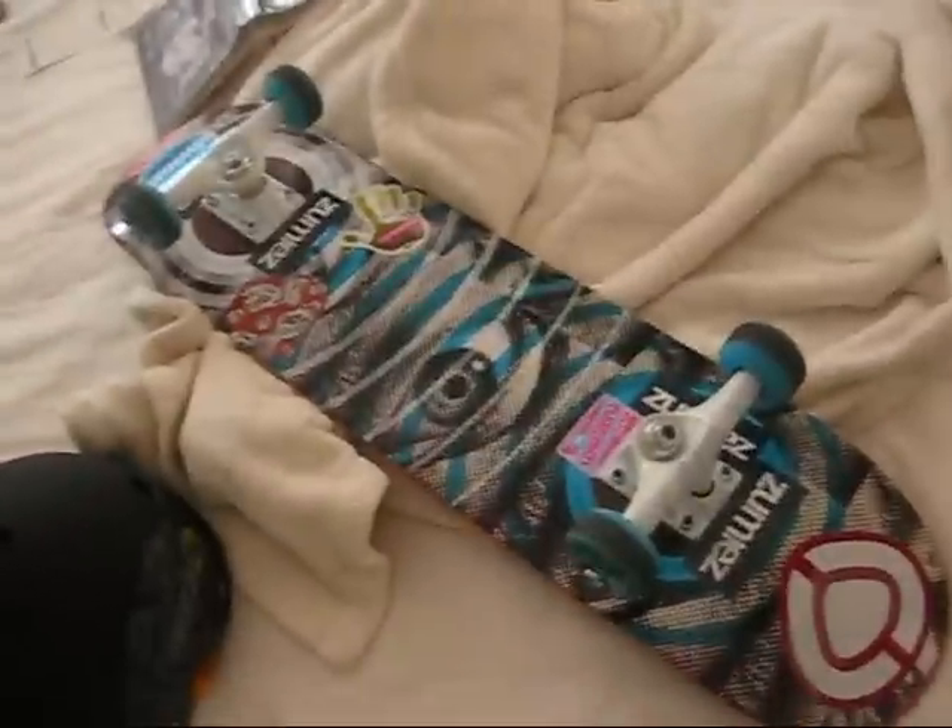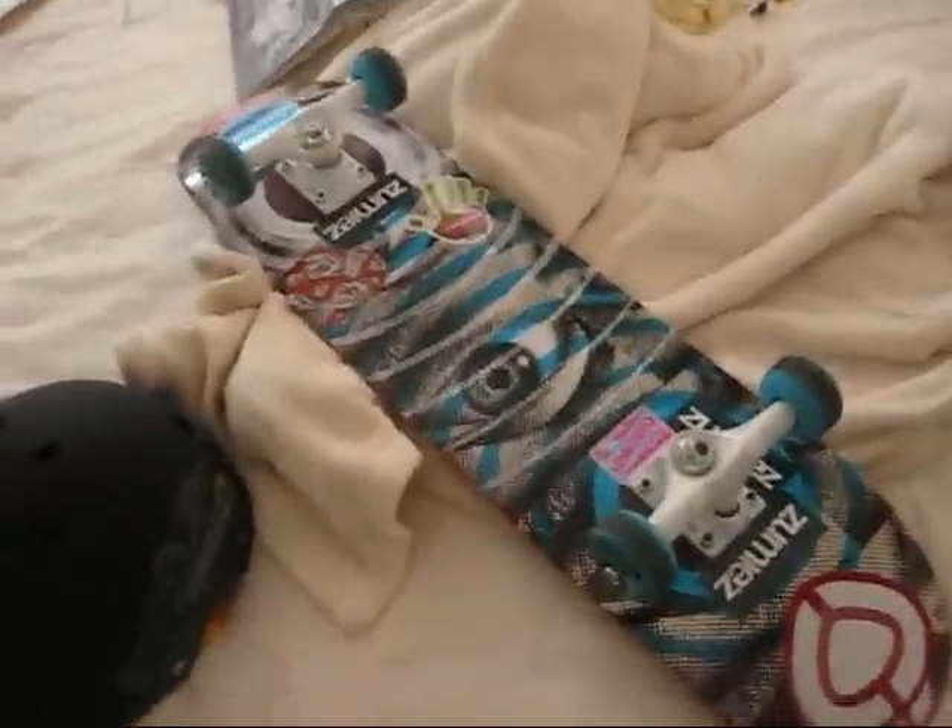Anyway, this is my setup. Hope you enjoy. Bye.